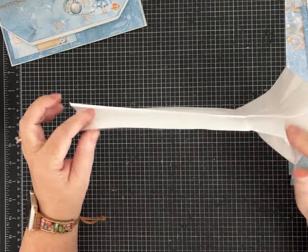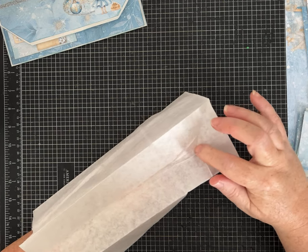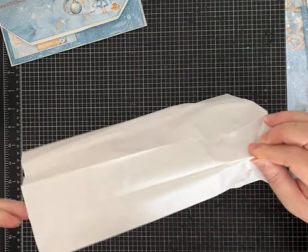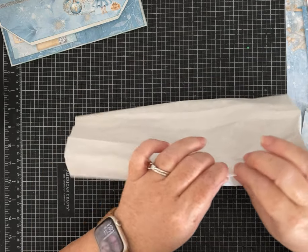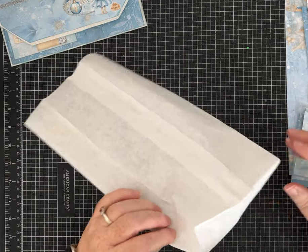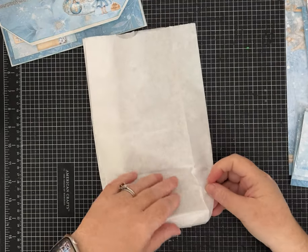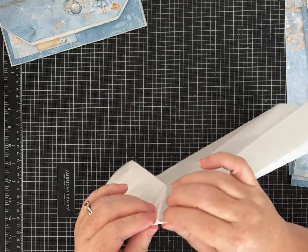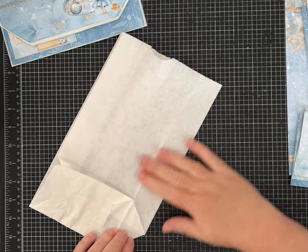Open up the lunch bag and we're going to do both sides the same, one at a time. Open it up and find the little point, the little V where it comes in. Pinch this a little bit with your finger because what we want to do is fold along this crease line and fold it down flat. My lunch bag is very wrinkly and not perfect, but it's working. Find the side with the notch — if you keep kind of pulling here and pushing down on this corner, it just flattens out. Almost like magic.